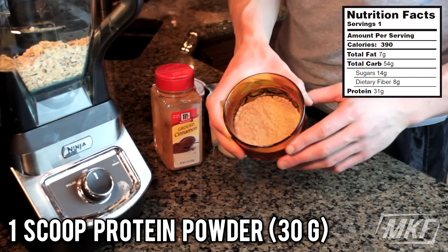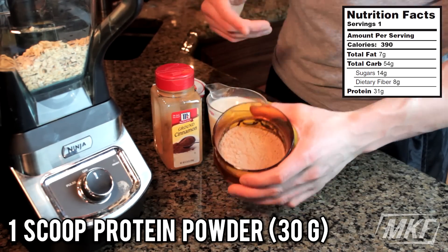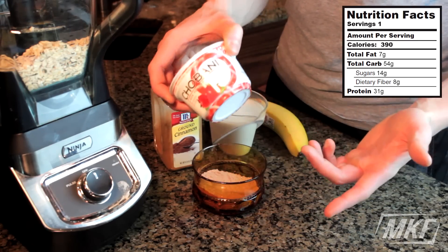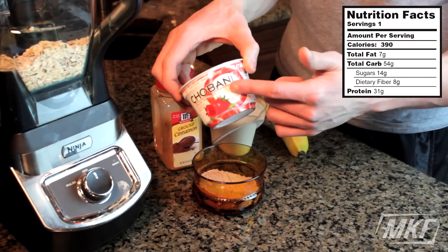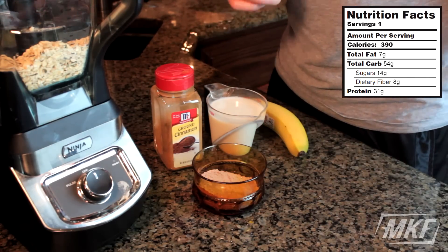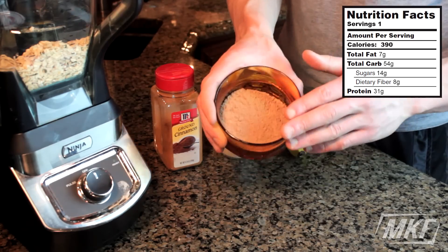Then we'll add in a scoop of protein powder. If you don't have protein powder, another thing you can use is just another source of protein — like Greek yogurt. You could add in the whole container and get 15 grams of protein that way. But today I'm going to add in the protein powder.